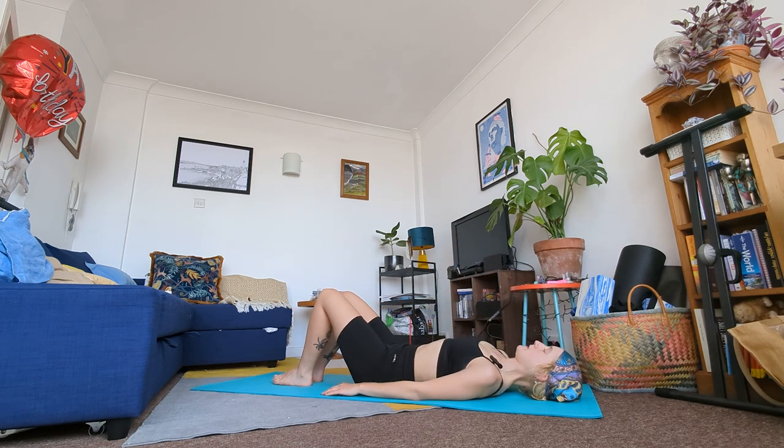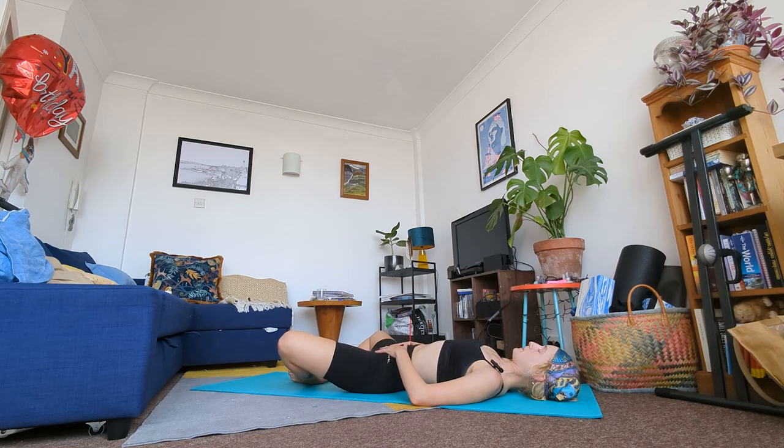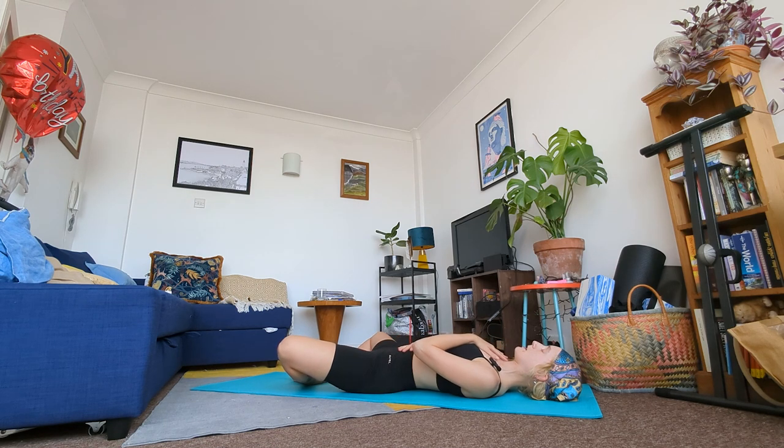We're going to slowly come down onto our mat. From here we're going to do a lying down butterfly — bring the soles of your feet together, opening your hips wide. It doesn't matter if your knees are staying raised. Bring one hand onto your belly and the other hand onto your heart. Take some deep breaths through your nose here. With every exhale your hips relax just a little bit and start to make their way down to the floor.